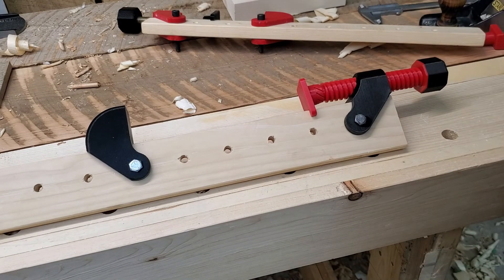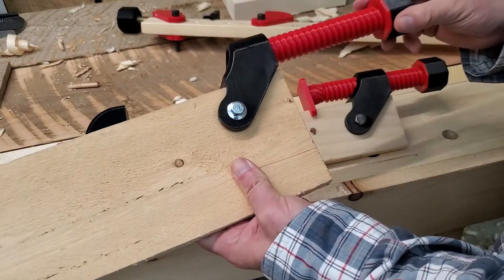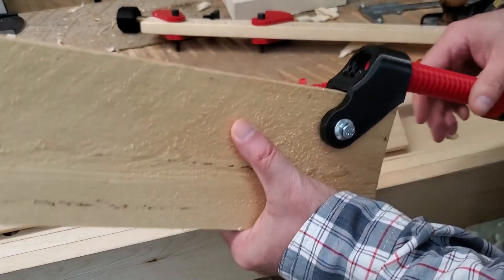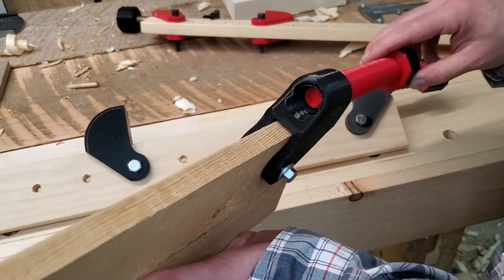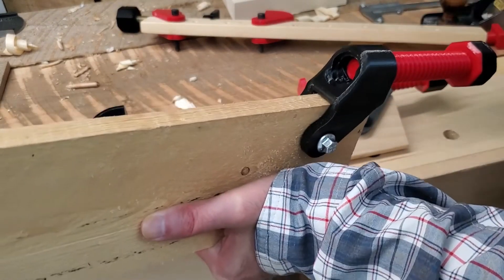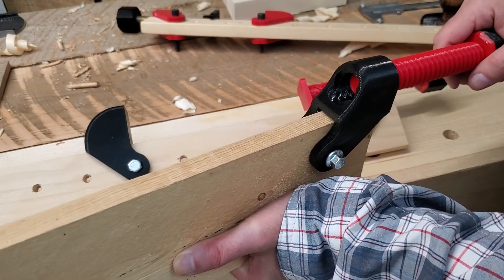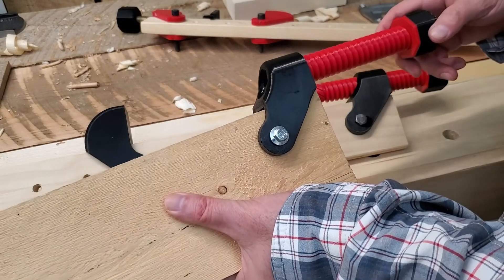Today I'm going to try some destructive testing. This is the first version of the screw that I attempted to print, and because I screwed up something in the scaling, the parts didn't fit together. I've already done a torture test on this by driving it in with more torque than I would ever use on actually clamping a project. And that held up in torsion.